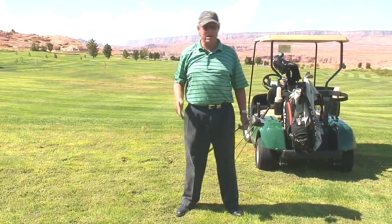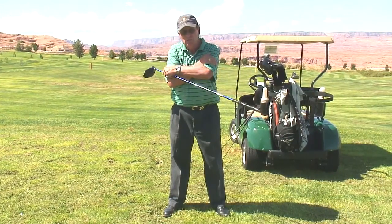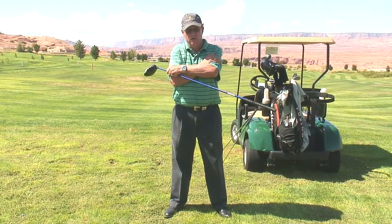And if you allow your body to respond to your arms, guess what? It's not too hard.